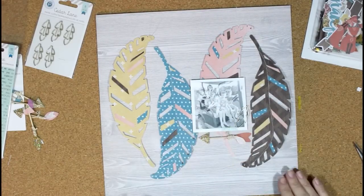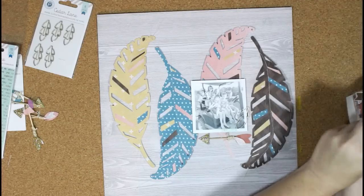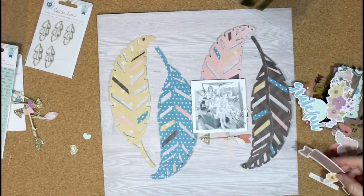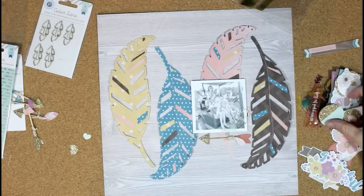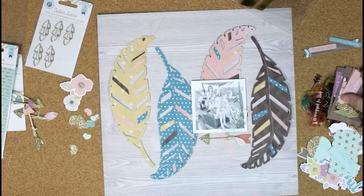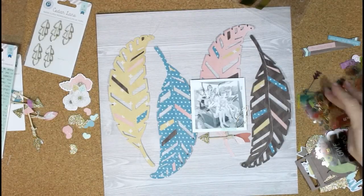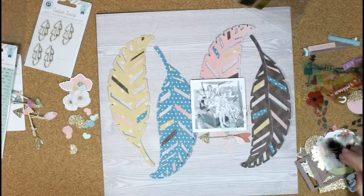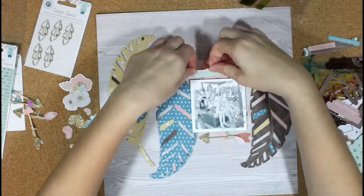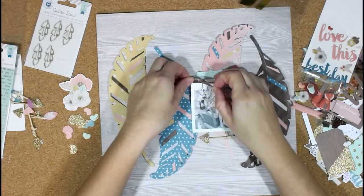I basically just like to go through and take out the things I think I want to use — the embellishments that catch my eye — and just put those to the side. It gives me a general place to start, and if I feel like I need a little more or something to balance the layout, I'll go back through the pile again. I really like these bits packs because they're so full of different things — flowers, word phrases, different shapes. I also got the puffy stickers, so I had to grab some of those and mix those in too.